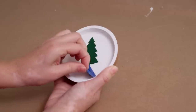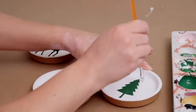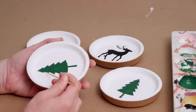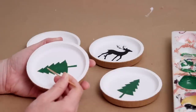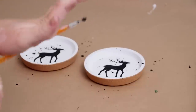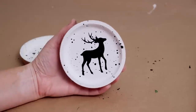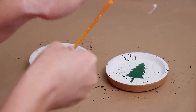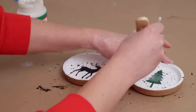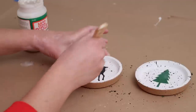Once the paint dried, I peeled away the stencils, and as expected some white paint came with them and some paint had bled underneath. For bigger sections I touched up the white with a paintbrush, and for more precise areas I used a toothpick. The original coasters I saw were speckled, so I mixed some black paint with a tiny bit of water and used my paintbrush to create a paint splatter look. As a last step, I added a clear coat to seal the coasters so they won't get ruined by moisture. I think these are so cute and classic, and they can be customized with any Christmas designs you want.